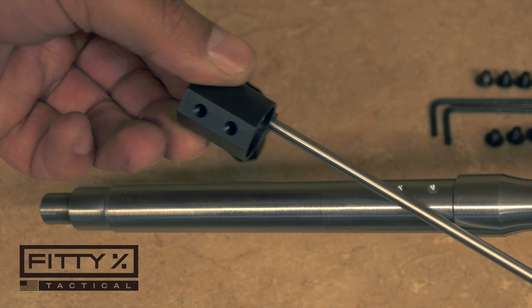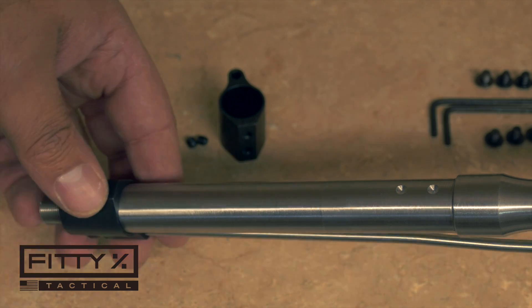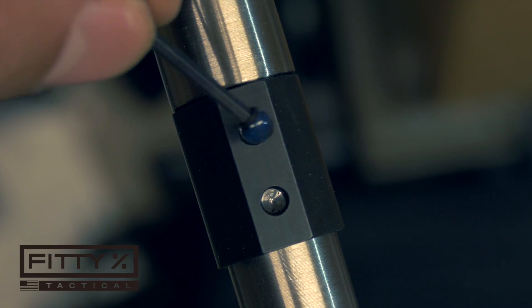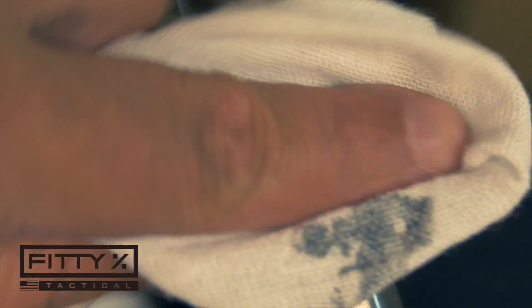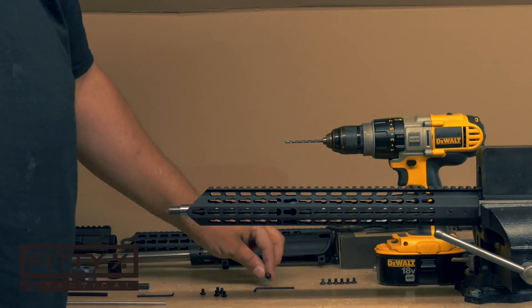Now I want to throw this gas block on the barrel and make sure that the dimples are lined up correctly with the holes in the gas block. That looks pretty good. All that's left to do is take the set screws, put some blue loctite on there, thread them in, and torque them down. Now I can install this key mod hand guard and pretty much be finished with this upper receiver assembly.